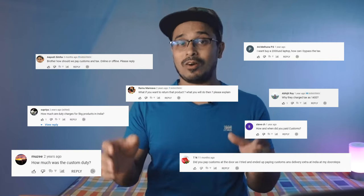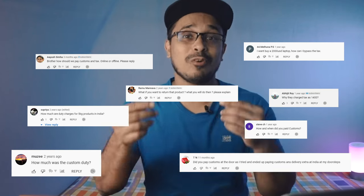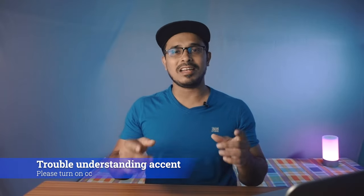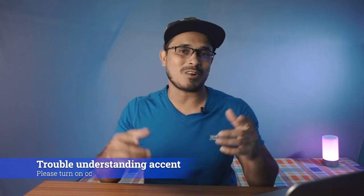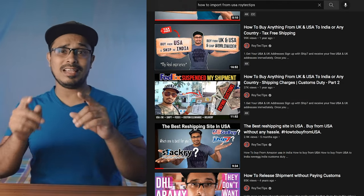Welcome back guys to a brand new video. In this video I'm going to talk about import tax, import duty, or import tariff that you pay when you import anything from a foreign country to your country. This is one of the most requested videos you guys have been demanding for a long time. I've already uploaded a few videos about how you can import from USA to India, but there I didn't explain about tax because tax is a little complicated and also country-specific. Today I finally decided to make a dedicated video on tax.